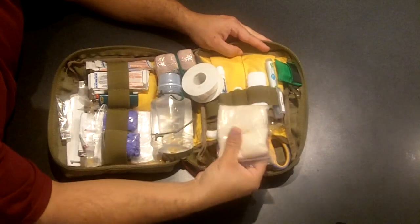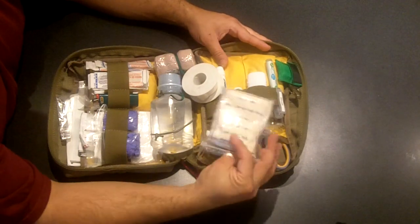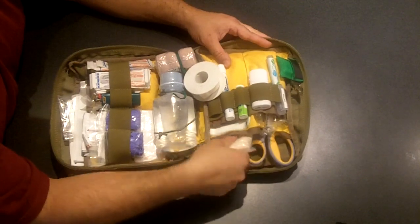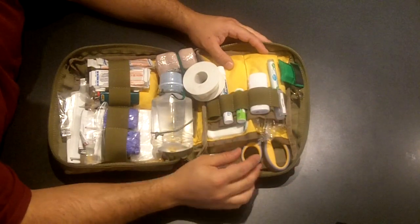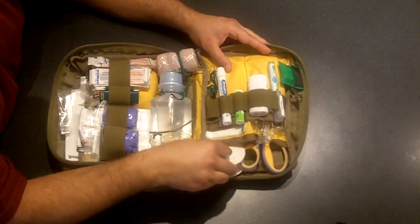In here I have a bunch of triangle bandages — three in total. I have the space, so might as well. Triangle bandages are definitely a multi-tasker; you can do a lot of stuff with them.